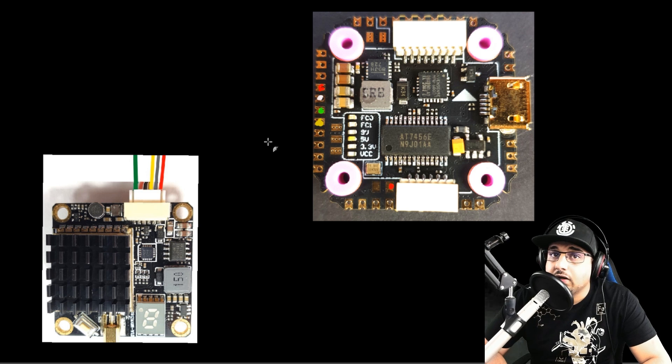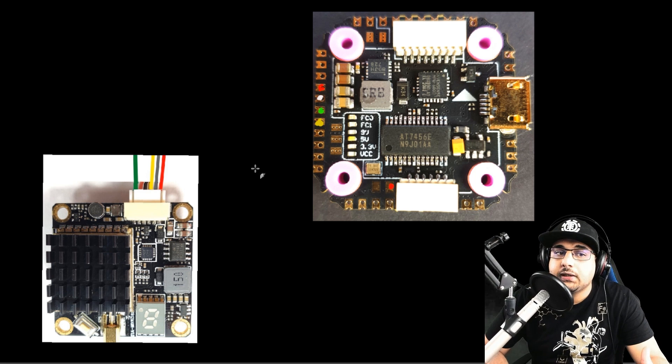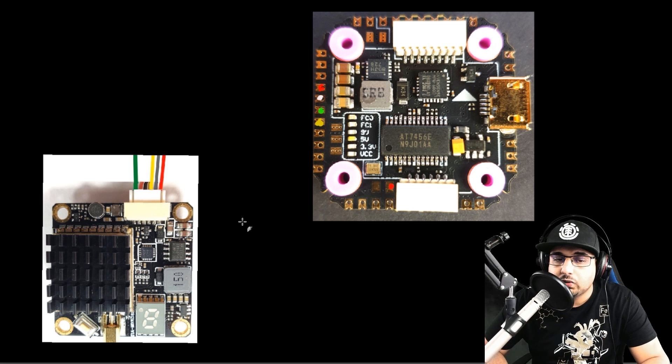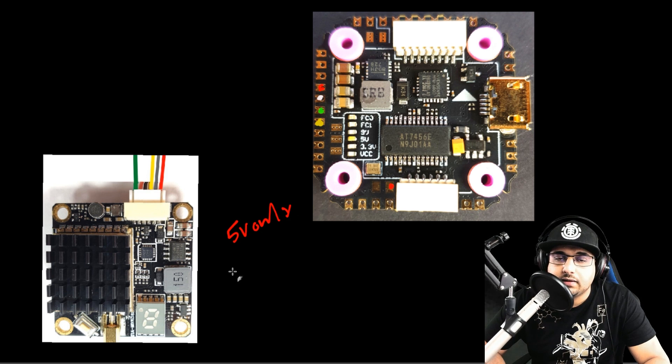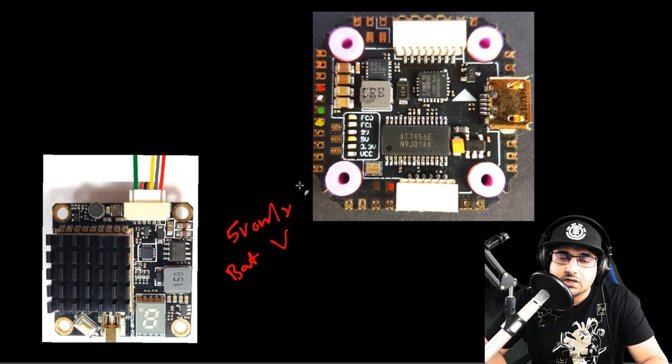In this part we're going to look at the video transmitter setup if you're not running an HD setup like DJI. Before connecting your VTX, you need to check the input voltage — there are only two types in the market: 5 volt only, or battery voltage VTX which accepts 3 to 6S lipo, roughly 12 to 35 volts. That one power wire is the only difference; everything else is essentially identical between the two types.